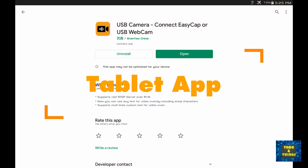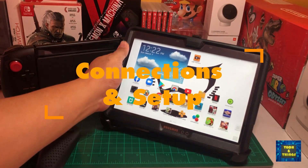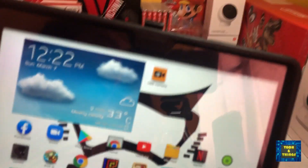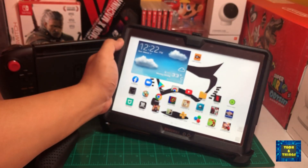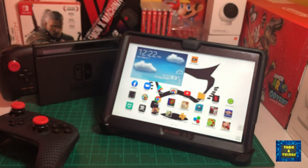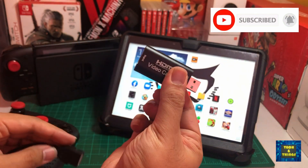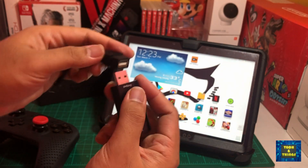To make this work, we will use an Android app which can be downloaded from the Google Play Store — the USB Camera app. For connections and setup, it's very simple. Just connect the matching ports with all the items we discussed, and connect the video capture card to the tablet using the USB-A to micro USB adapter.